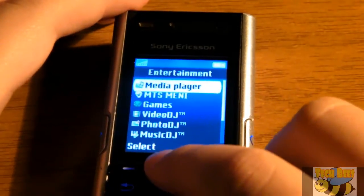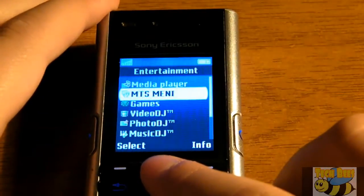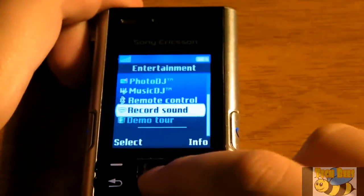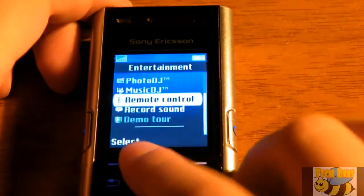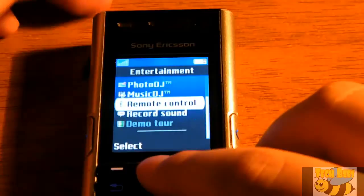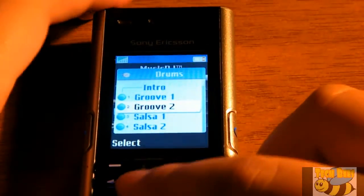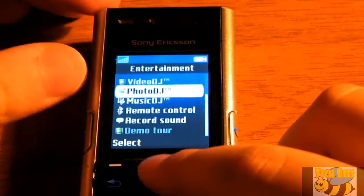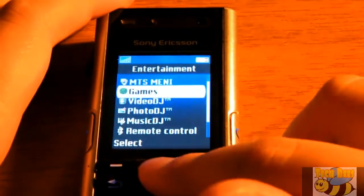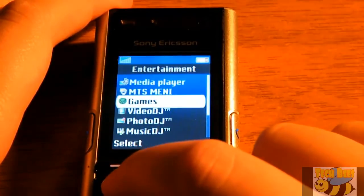The entertainment menu was really interesting. You had a media player, your carrier's menu with things like horoscope, games, video DJ, photo DJ, music DJ, remote control, record sound, and a demo tour. Remote control let you control other devices by Bluetooth. Music DJ was a really good program for inserting and creating music. Photo DJ was for editing photographs — having photo editing software on this phone was amazing. You could also download games; I've got a bunch and might make a gameplay video.